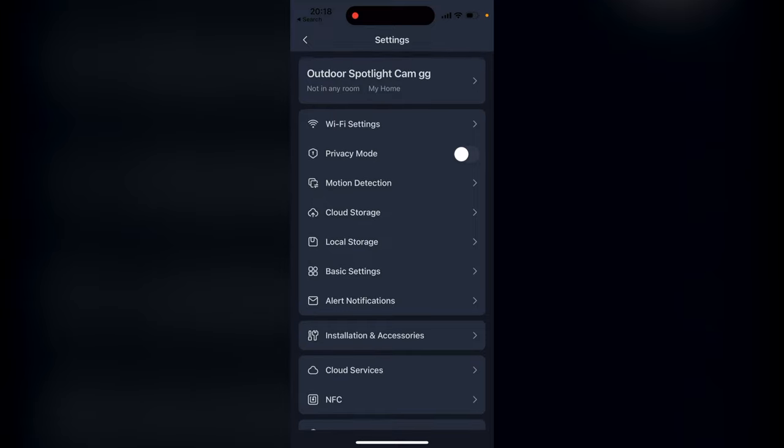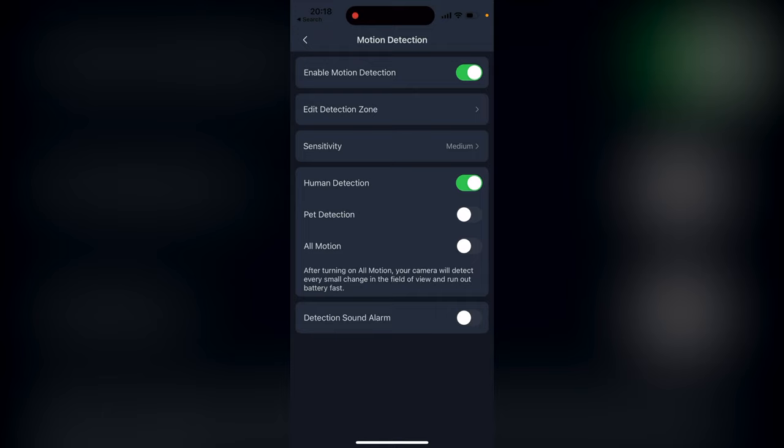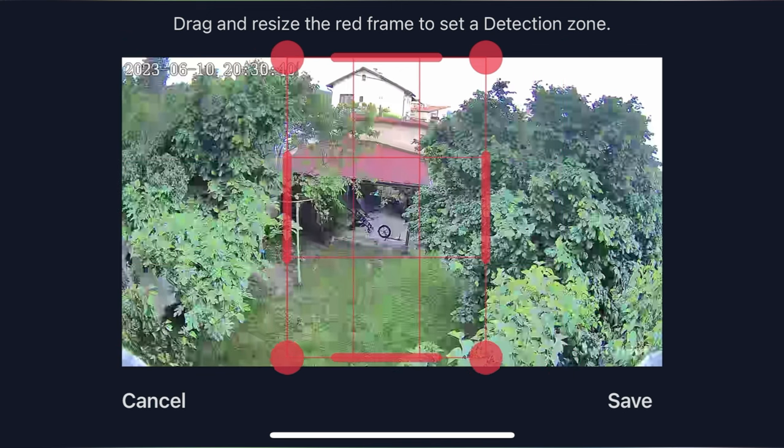On top of that, you can use the camera as a motion sensor without any additional effort, because this SwitchBot cam has a built-in AI algorithm that can recognize movement caused by humans and pets, which is kind of nice for home automations. Using preset zones for movement detection is possible, and you can get instant alarms straight to your phone when a motion event is detected.